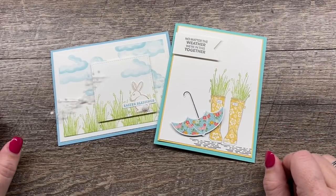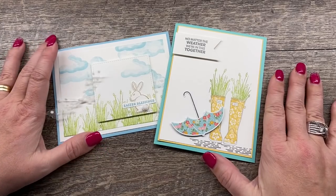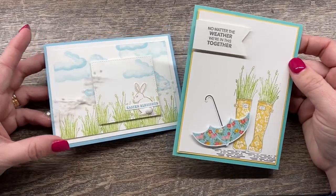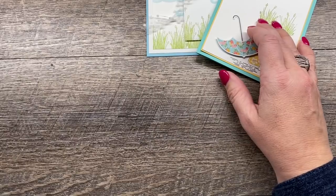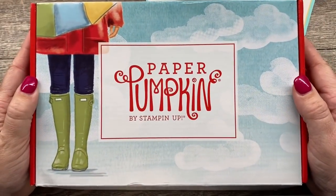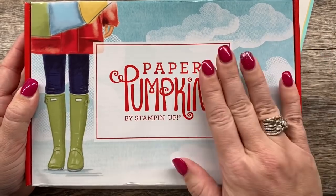Hey everybody, it's Deena Rico with the Creativity Cave and I'm so excited to be stamping these adorable spring cards for you today. They are so cute and happy and I love them. They are cards I created featuring this month's Paper Pumpkin Kit from Stampin' Up and a few other supplies. Our Paper Pumpkin Kit this month is just so cute, and so these are some alternative ideas for using your kit.